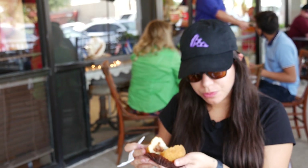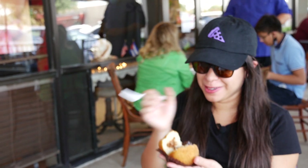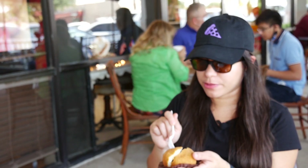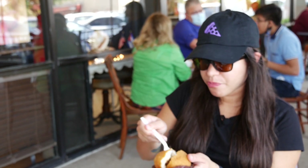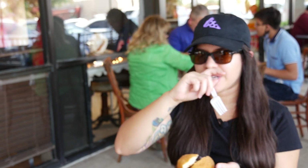Oh, wow. That is absolutely amazingly seasoned, to be honest. That's exactly how a picadillo should taste. It's just perfect. I love that there's so much seasoning, so much flavor. It's just perfectly made. And they make this every day.